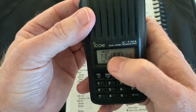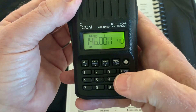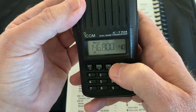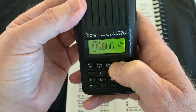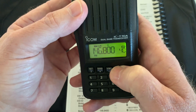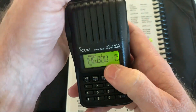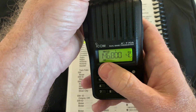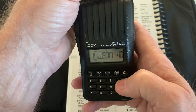I moved the frequency and it took my tone away, so I'll put the tone back. This key here is the memory write key. I'm going to put this frequency with the tone into preset 40 — push and hold, it flashes, and shows 40. Push and hold again to confirm. If I go to MR, I can tune down to 39 and back, and it shows 146.8 with negative offset and tone saved in preset 40.